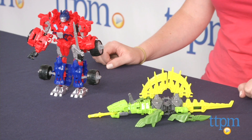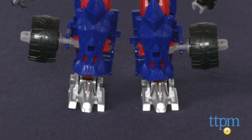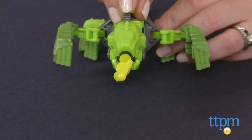This 58-piece set lets kids build in four ways. First, build two poseable action figures: Optimus Prime and Naw Dino. Optimus Prime stands 8 inches tall, and Naw Dino is 9 inches long. Kids can shoot a plastic projectile from Naw Dino's mouth.